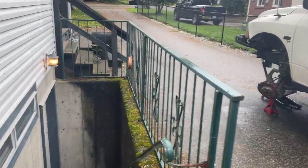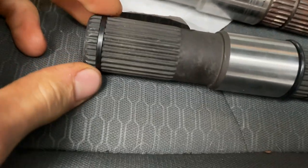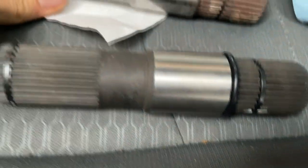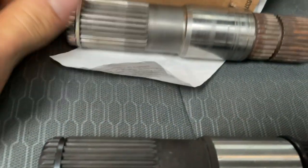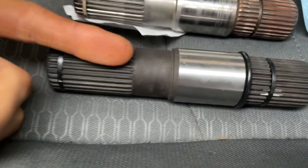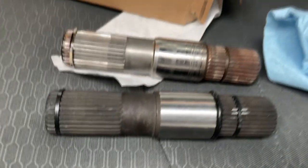Day two of installing the CV axle. I ran out of time yesterday working around my work schedule. I ended up getting a new part — it's got the clips in it already, a new o-ring included. The old one was scored and I cut it, so $50 for the new piece seemed reasonable. It's also black, which looks cool when you can't see it. Let's get to work.